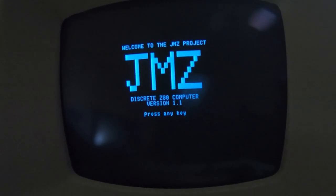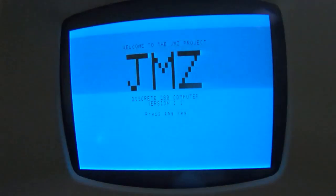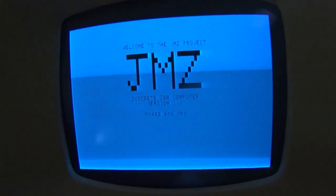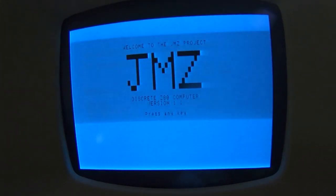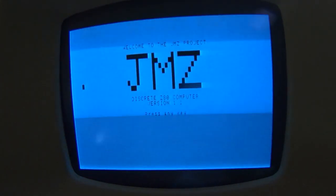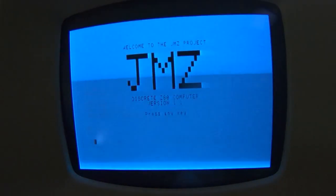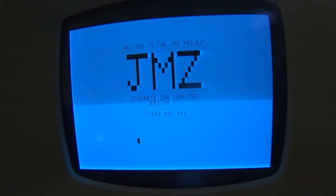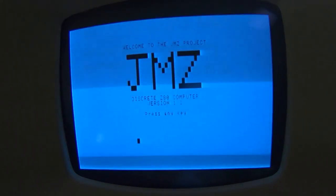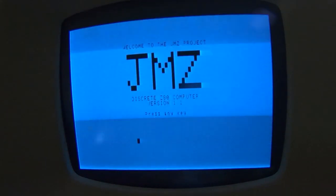I'll start by inverting the video, so let's take the jumper off. The video, as you can see, is now inverted. I'll try moving the cursor around and we'll see what effect it has. As you can see, that's working just fine. What I'll do now is try and bring some text.